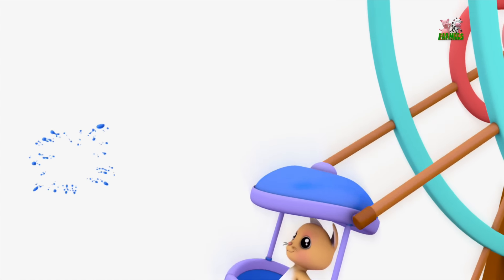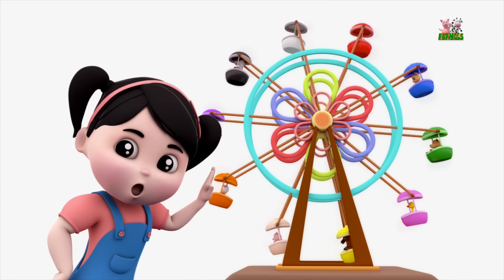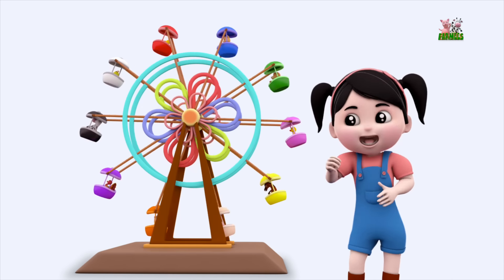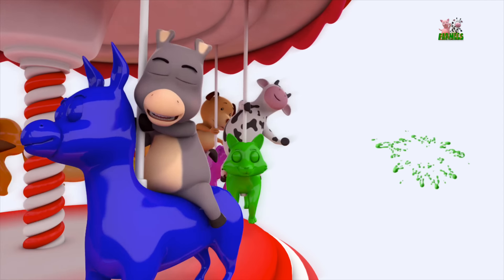Red and blue and green, pink, yellow and cream, orange, violet and black and white, these are the colours bright! Red and blue and green,